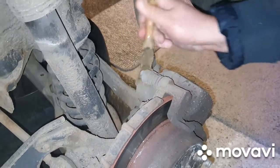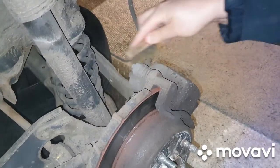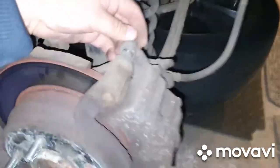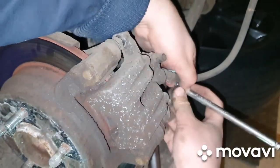We'll work it out for a good few minutes to make sure it's absolutely perfectly clean so that we get a good purchase on it whenever we go to loosen it off. It's all cleaned up and we've just removed that screw there.